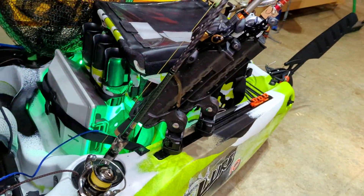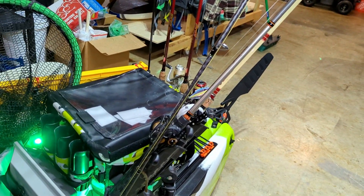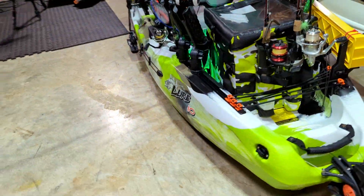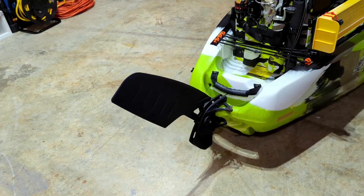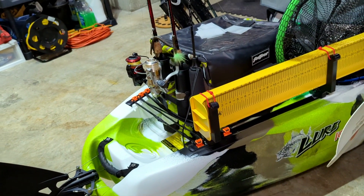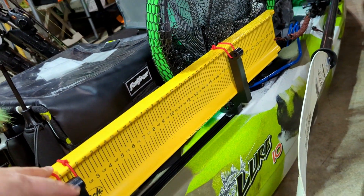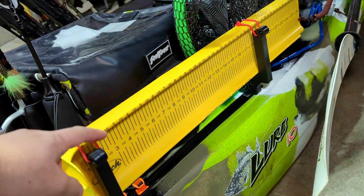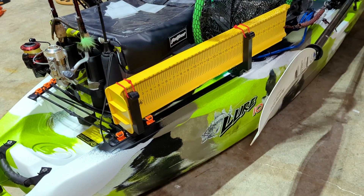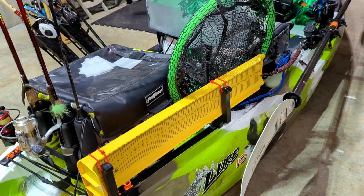With my rod setup, I have five in the kayak right now. I have plenty of space for others, but that's pretty much all I'm going to use most of the time. As you can see, I have the beaver tail rudder — by far one of the best purchases for pretty much any of the lure series or Moken series that can take it. And then I have my catch board. When I saw that Yak Gadget put this out, I was like, great, it's perfect — for travel and for using it. I never really knew what to do with the catch board other than throw it behind me or stick it underneath the seat, so that works out really well.